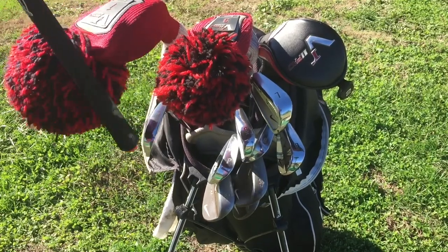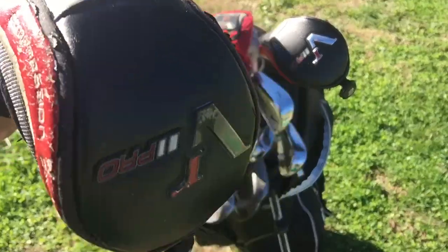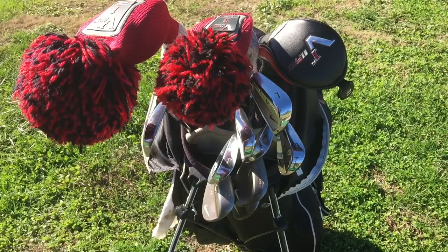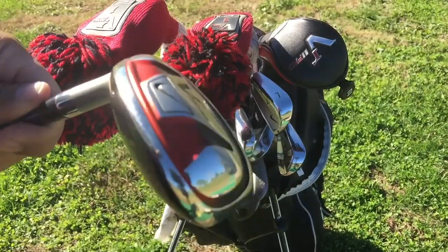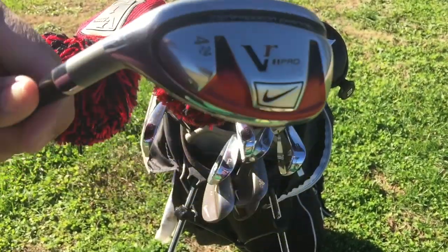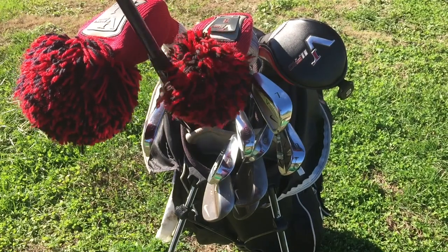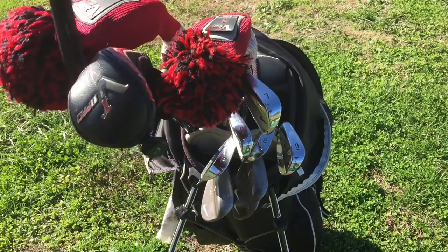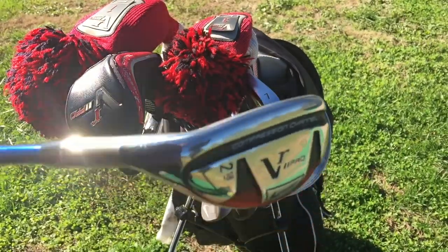I took out the label because I hate labels on my clubs. I have the VR Pro four and two hybrid — I love these clubs. Like Mark Crossfield would say, they're my rinky dinks. This is my four hybrid and this is my two hybrid.